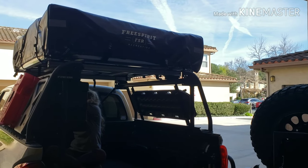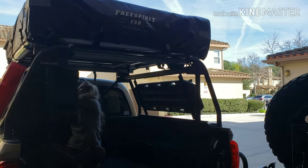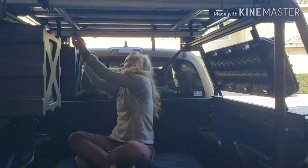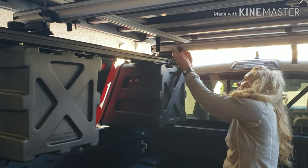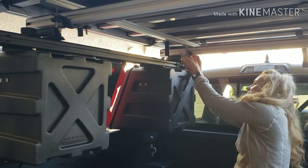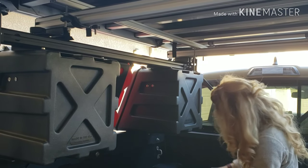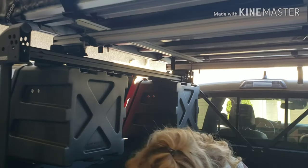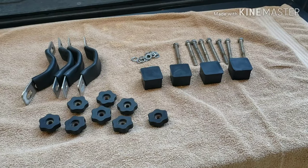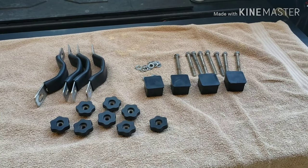First things first, we've got to get the tent brackets undone from the rack — my amazing assistant is doing an incredible job. Once we get the brackets undone, the tent will be kind of just sitting on top of the rack, and we'll get the ladder attached and start to move this bad boy off of here.